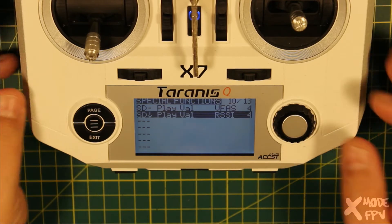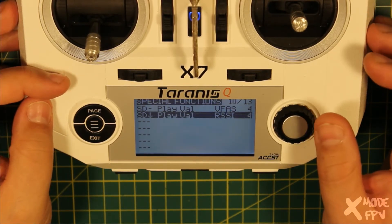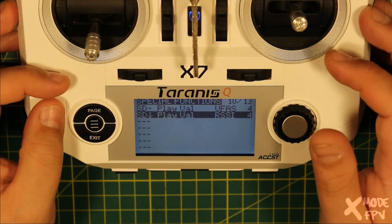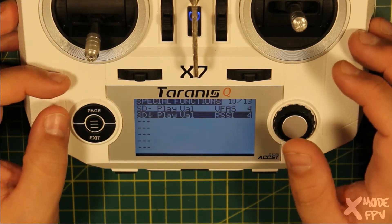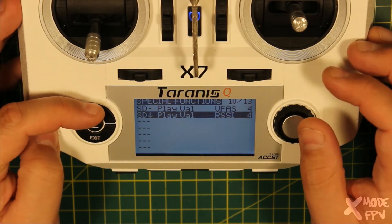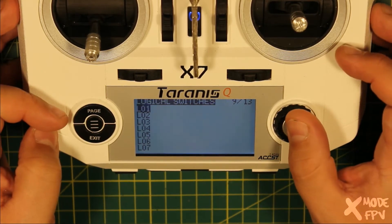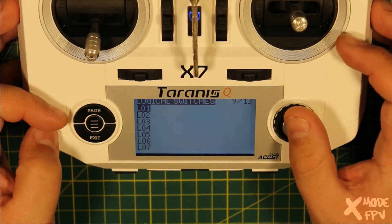The next thing I want to do is set an alarm for the battery voltage. The signal strength will already have an alarm — the radio will already tell you when the signal is getting low — but it won't tell you when the battery is getting low, mainly because it doesn't have a clue what the battery voltage is supposed to be. So we go back a page and set up a logical switch. I'm actually going to set up two, and I'll explain why shortly.